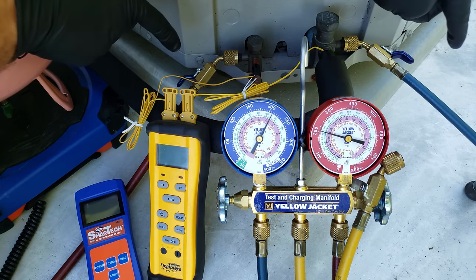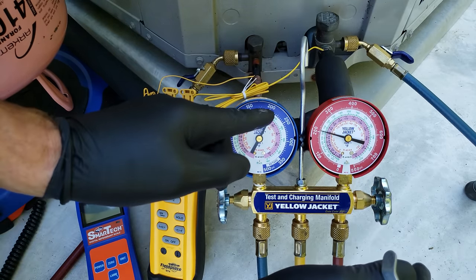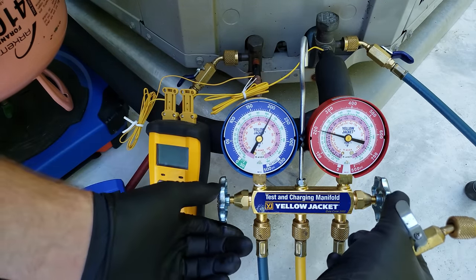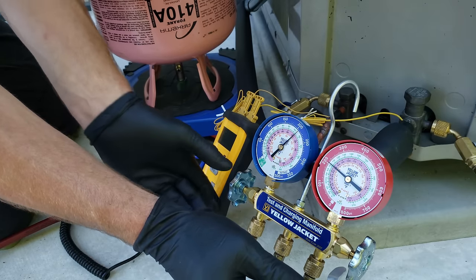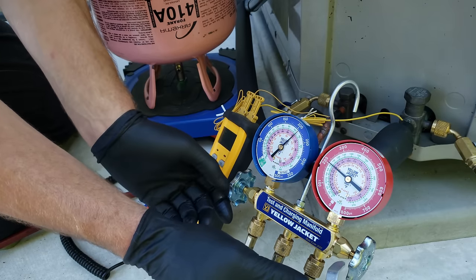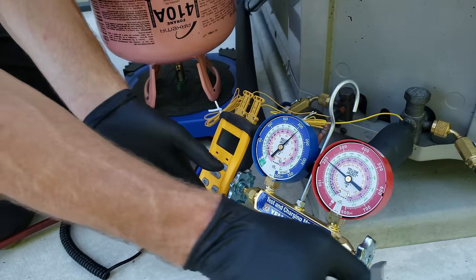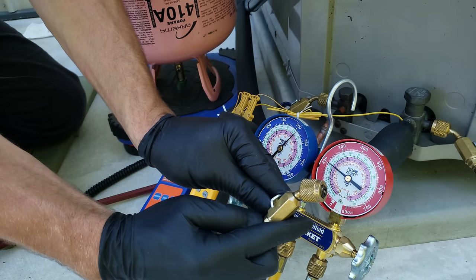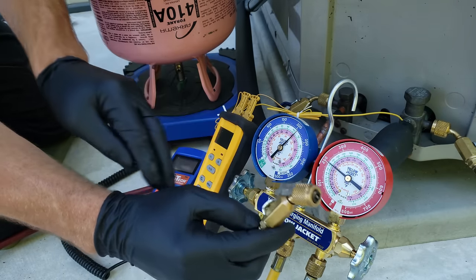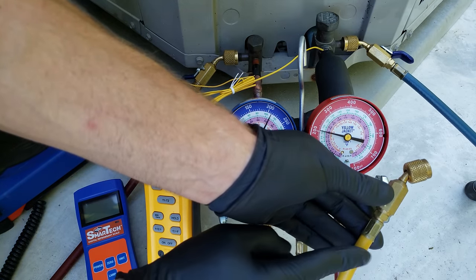Now that we have refrigerant pressure in our hoses, we need to purge the air out of this hose. Since our pressures are equalized, we're going to open both handles at the same time and force the air out. If they were not equalized, we'd open one handle at a time — the blue handle first, then close it, then the red handle, then close it — in order to purge the air. Now we have all of the air purged out, and there's just refrigerant in this service hose.